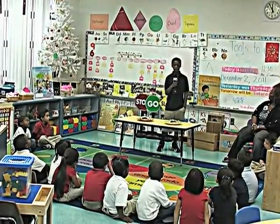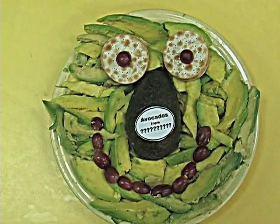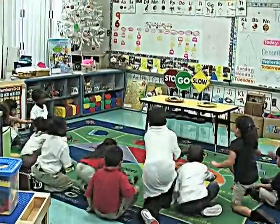It's snack time at the preschool class. Today's snacks are smiley face avocados from Mexico and smiley face avocados from somewhere else. And they're off — the students are eating.